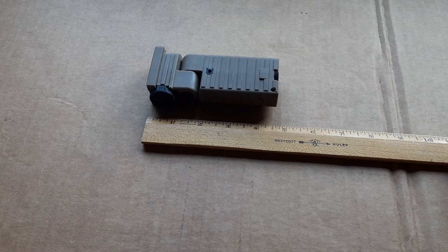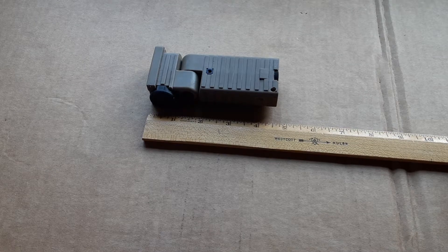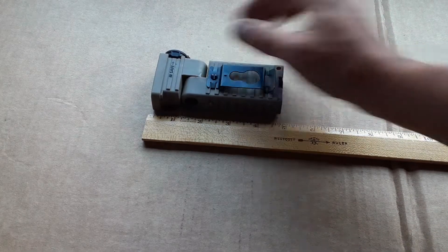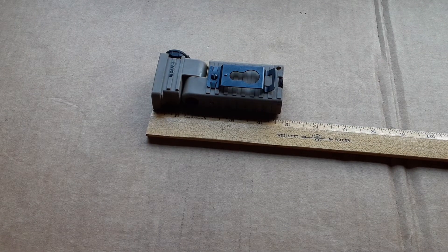This is Wolf Outdoor Review. Today I'm going to be going over the Streamlight Sidewinder. This is not the Compact 2 — this is the original Streamlight Sidewinder. I've already done a review on the headlamp version, which is the Streamlight Sidewinder Compact.